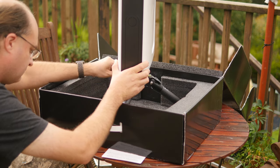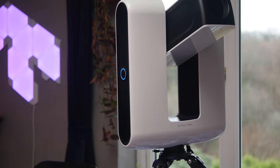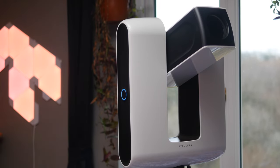Actually using the Stellina is ludicrously simple, and to be clear I don't have the slightest clue about astrophotography — it's not something I've ever tried. So this really is something anyone can use. The first thing you'll need to do is mount the Stellina on the included third-party tripod — a Gitzo Series 3 systematic carbon fibre and aluminium tripod. It is incredibly stable, easy to affix, and easy to level out thanks to a built-in bubble level.